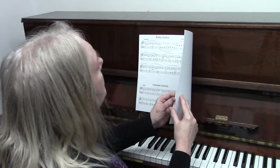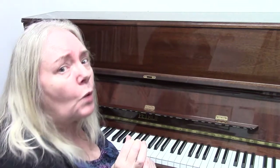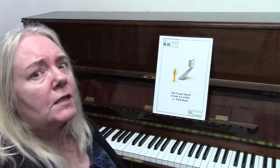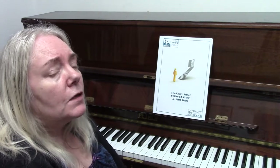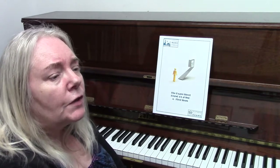That completes the examination. I just need to tell you one more thing. If you decide to enter for the exam, to pass you need to get 65 marks out of 100.